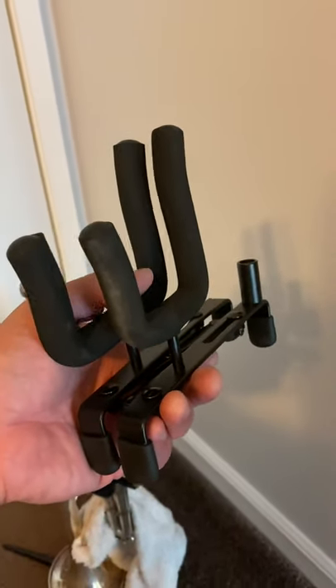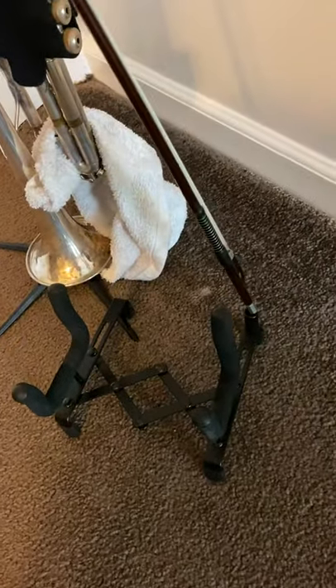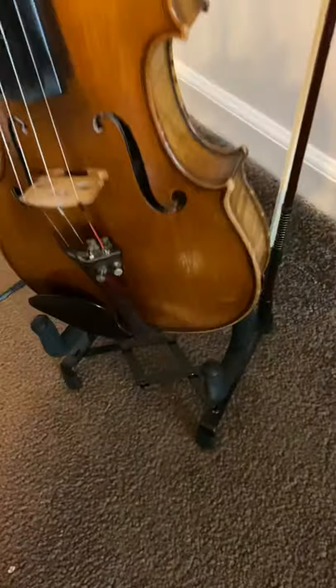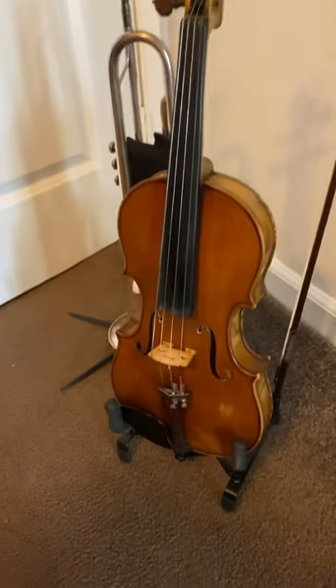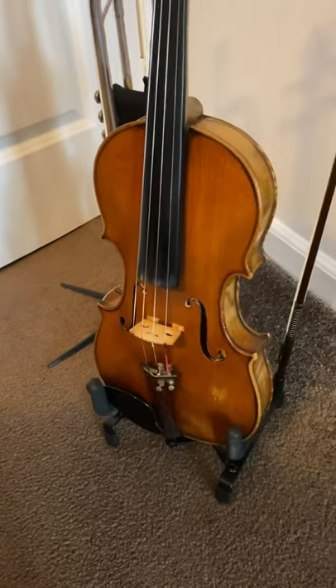Check it out guys, got this ADM violin stand for 20 bucks on Amazon, just opened it up. Seems to be working great — pops open, put your bow here, then you just plop your violin inside. Excellent for the price. Keep it out in the open so when you have 5, 10, 15 minutes a day, just plop it right out.